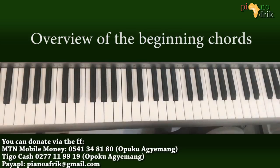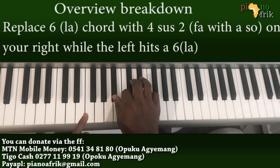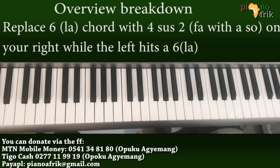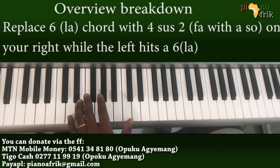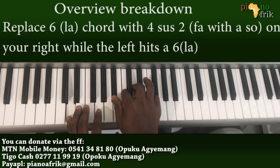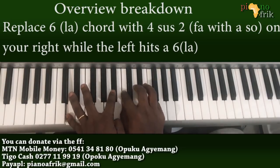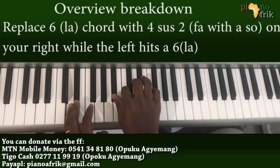So that is a 6, but we are playing the sus2 version. This is the 6 in the key of F, and we play the sus2 — the sus4. So that would be a Bb, C, and F.